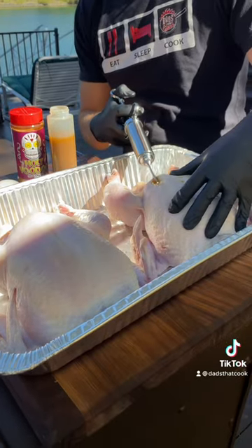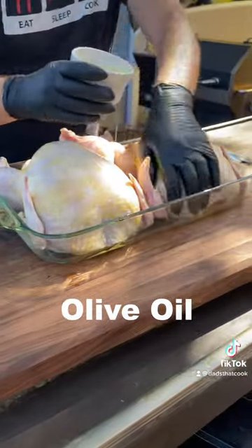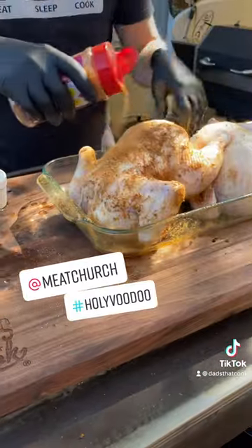Voodoo right into the breast. Get these legs. A bit of olive oil on there. Holy Voodoo Meat Church from Barbecues Galore.